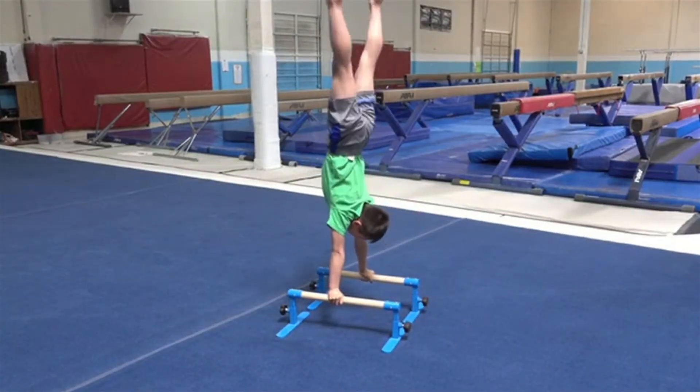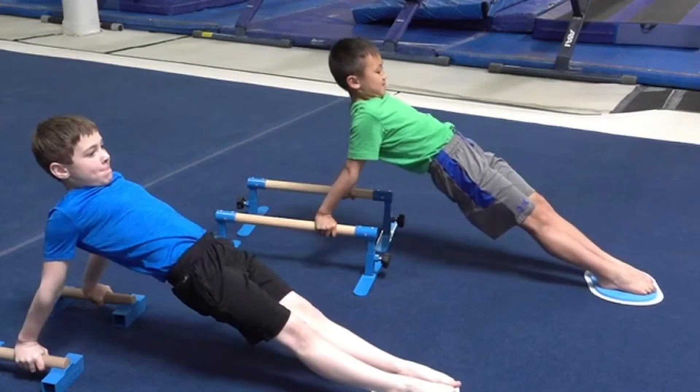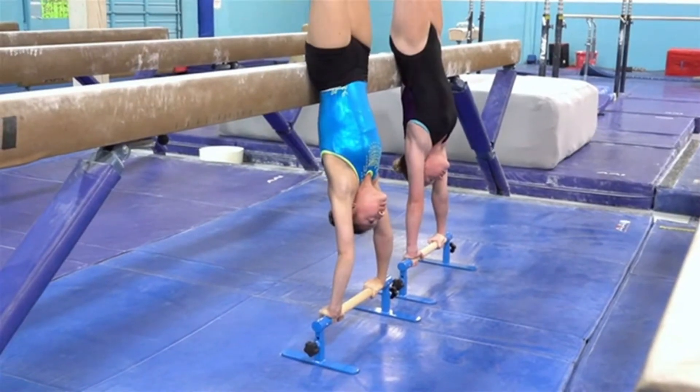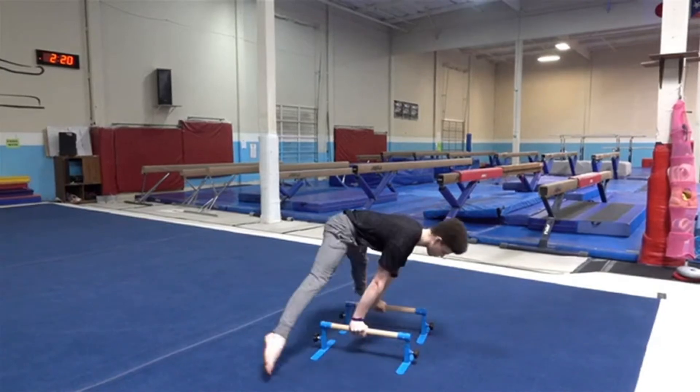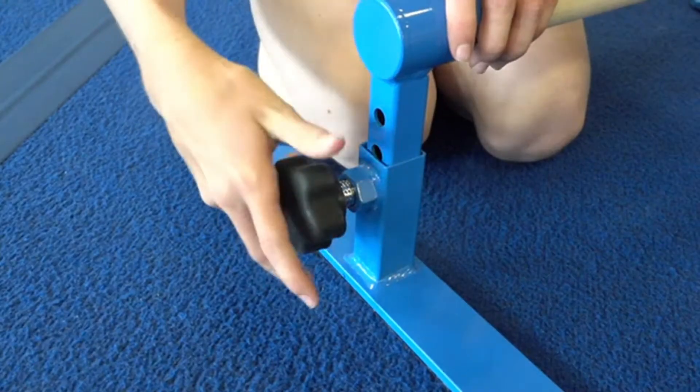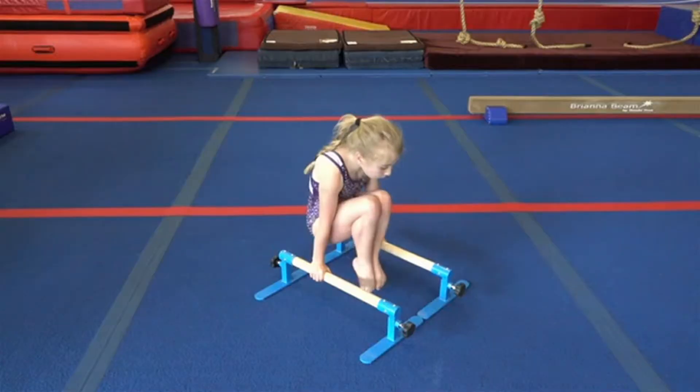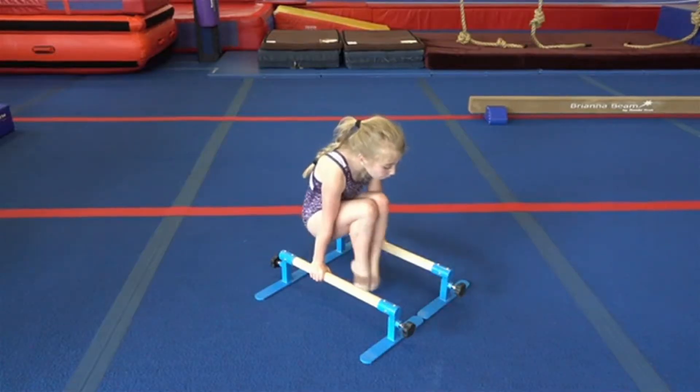TumbleTrack Parallettes has features like no other. Beginner to advanced athletes will find them easy to set up in the most ideal configuration for their size and skill. Adjust the height to 6 inch, 7.25 inch, or 8.5 inch high using the quick release D2 knob for use in various drills around the gym.